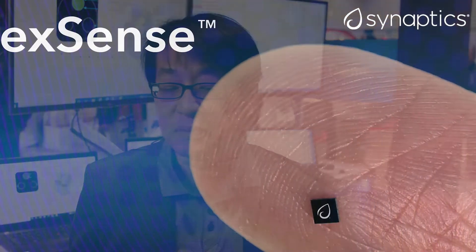Hello everyone, my name is Albert Lee and I'm with Synaptics. I'm a technical marketing director representing the FlexSense product line at Synaptics.